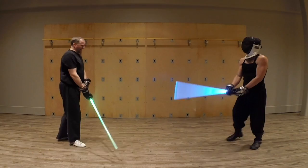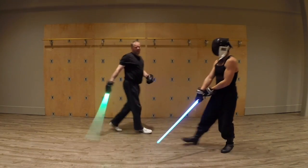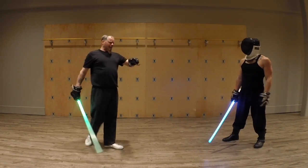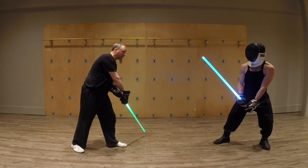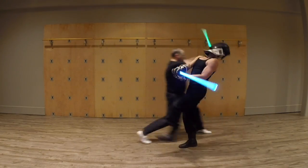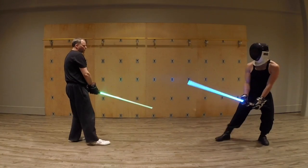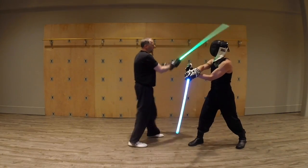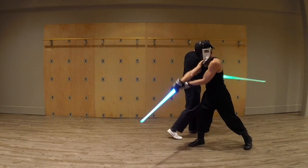But remember, when it actually happens, that's what it is. It's not parry-riposte — it's one motion. So as I'm coming over, I'm not thinking about going over it and then coming up. My hand goes here and then through.